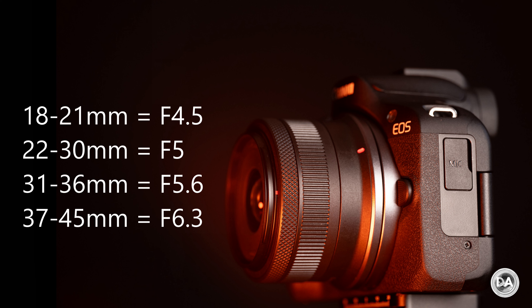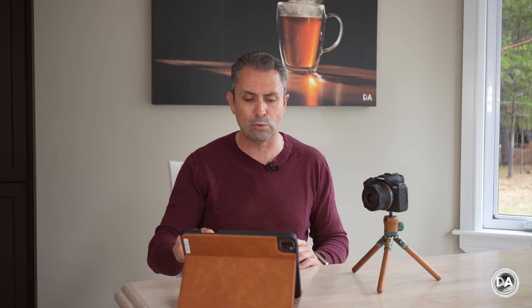Unfortunately, we have also slowed down when it comes to maximum aperture. Those older kit lenses were typically f/3.5 to f/5.6. Here we start at f/4.5 between 18 and 21 millimeters; f/5 from 22 to 30 millimeters; f/5.6 from 31 to 36 millimeters; and then f/6.3 from 37 millimeters to the end of the zoom range at 45 millimeters. So slower all the way across the board.